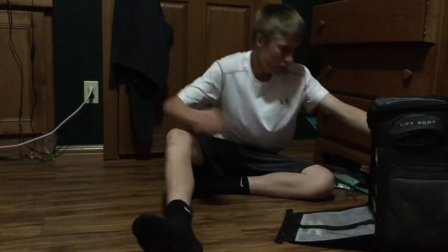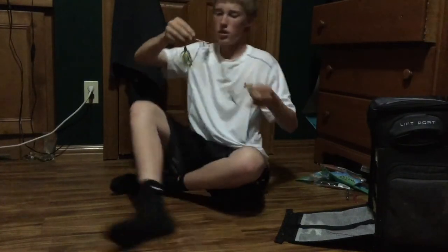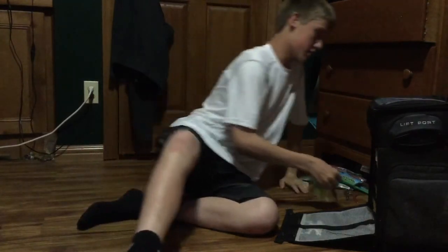Next up, as you all probably know what these are already — spinnerbaits. These work really good just pond fishing. They come in different sizes, different colors. I have probably like ten different ones in my box. You can get one spinner or two. Pretty much just go to the pond and find what color they like the most, then just buy a spinnerbait in that color and put one or two spinners on it. You're ready to go. They work really good for bass fishing in ponds.